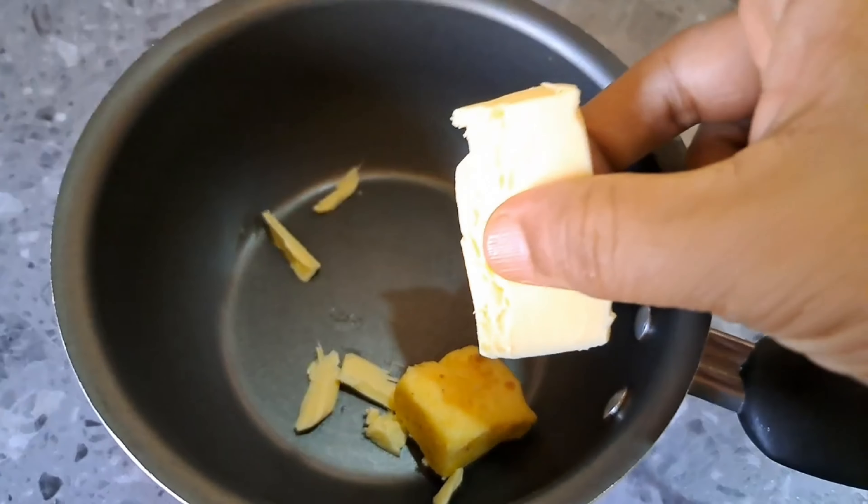I am using water with oil. In the oil, you can mix it in a little bit. Now we can mix it. I have to mix it 3 times.